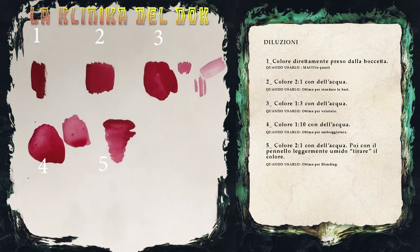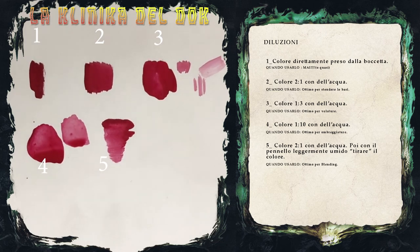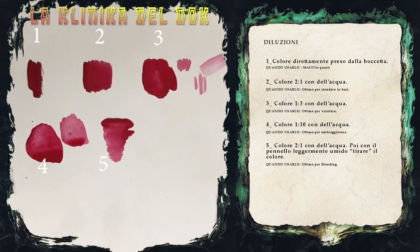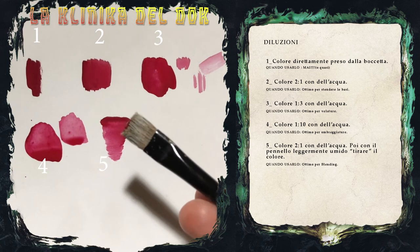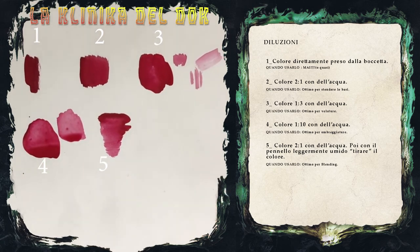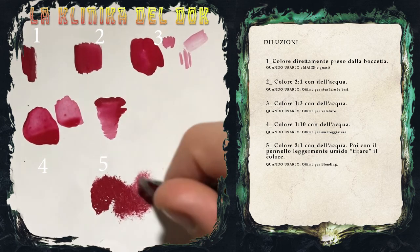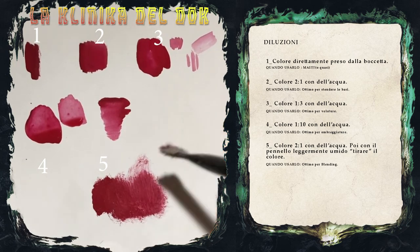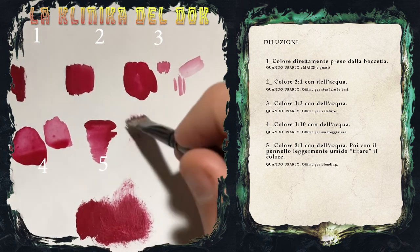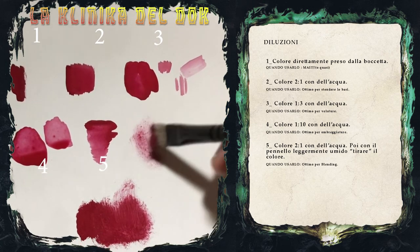Infine, una non diluizione che vi mostrerò è quella per il dry brush. In questo caso, pennello asciutto, non serve diluizione del colore. È sufficiente prendere il colore dalla boccetta, caricarlo su un pennello da dry, ovviamente non sul vostro 000 Winsor & Newton, scaricarlo, così da averne molto poco sulle setole. Questo è quanto colore serve per applicare il dry brush.